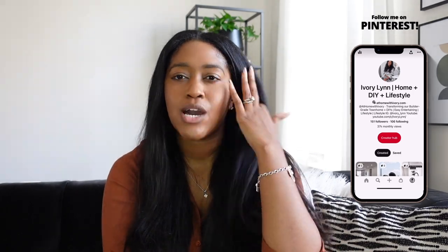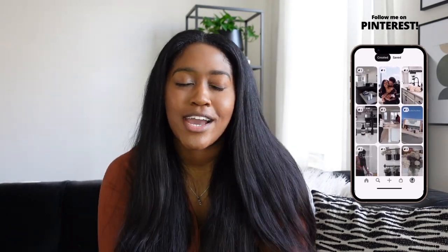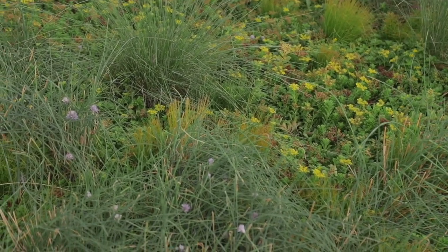Hi everyone, welcome back to my channel. I'm Ivory Lynn and I share all things home decor and entertaining. I'm a Black millennial homemaker — that's what I'm into. Today's video is going to be a little different because I want to talk about our wedding. I've been planning on shooting these videos for a while and have no real excuses for why I haven't, so here I am doing it. I wanted to share some DIYs I did for my wedding.